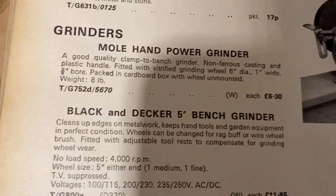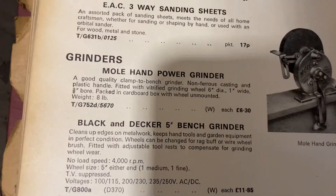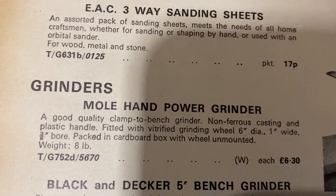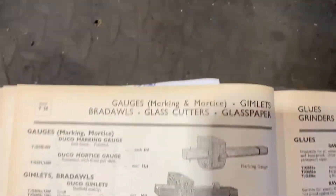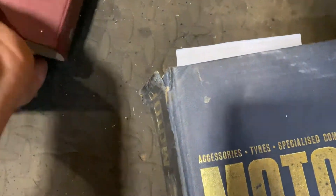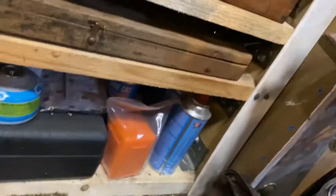And here we are now at the Mole hand grinder - three pounds 30 pence, because look, he's got the 'p' on the end. The blue one is the imperial one, a bit older and tattier, and this one is the fresher one. That's why I enjoy finding the stuff and then finding the stuff in the book, and finding the books for them.